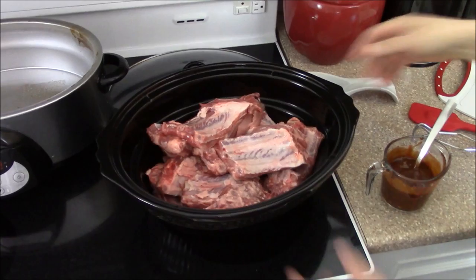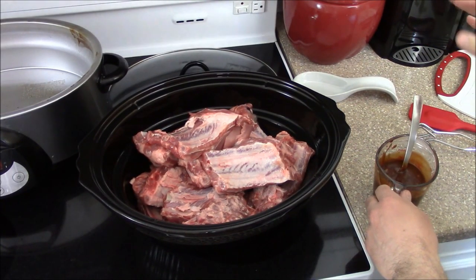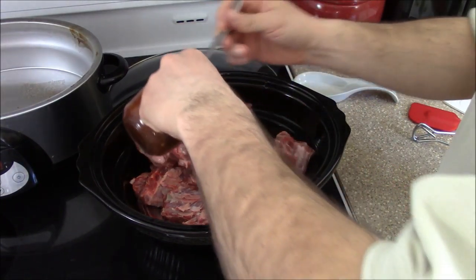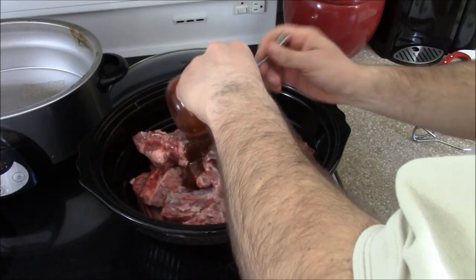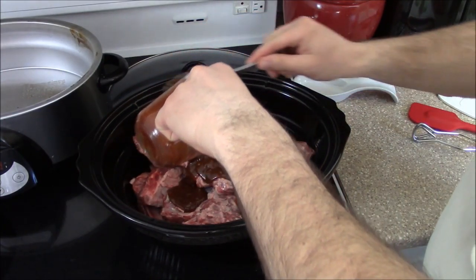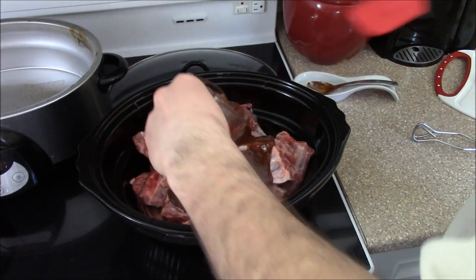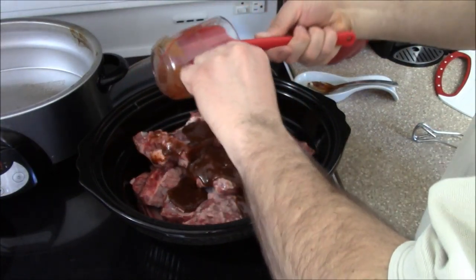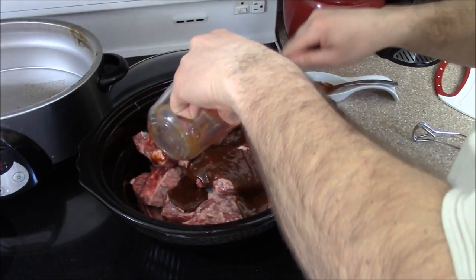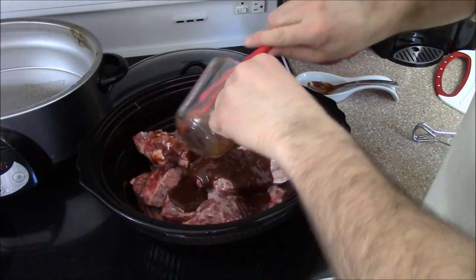So we have our ribs and our sauce. I've cut up an extra onion because my first onion wasn't that good. All I'm going to do is just pour the sauce over the ribs.